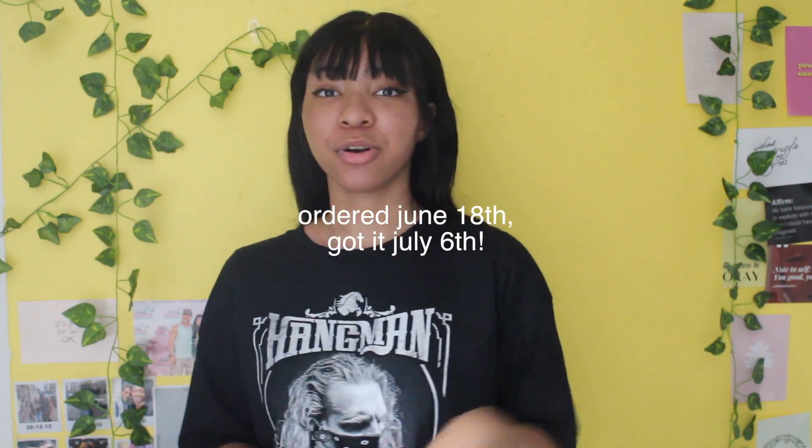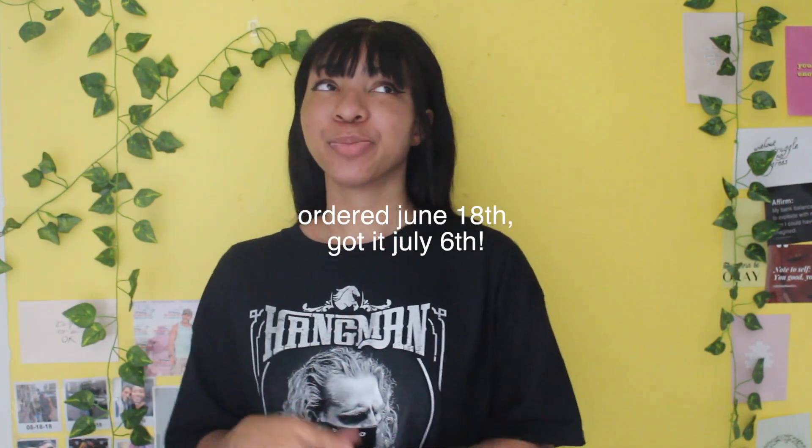Pro Wrestling Tees — especially since COVID-19 — their shipping takes a while. I ordered it a while ago and shipping took a long time. I'm a very impatient person. They may be more expensive than WWE Shop, but I do think the designs in AEW and pro wrestling tees in general are definitely a bit better, and I think the shirts are a bit more comfortable too.